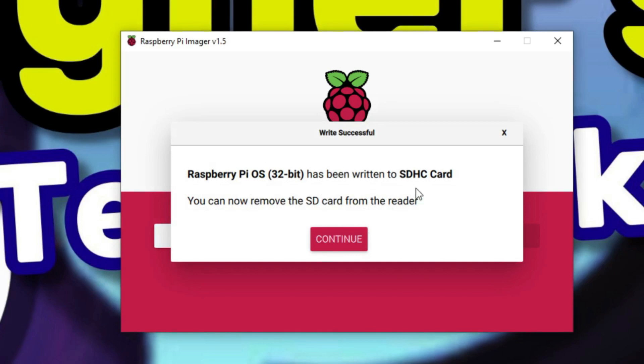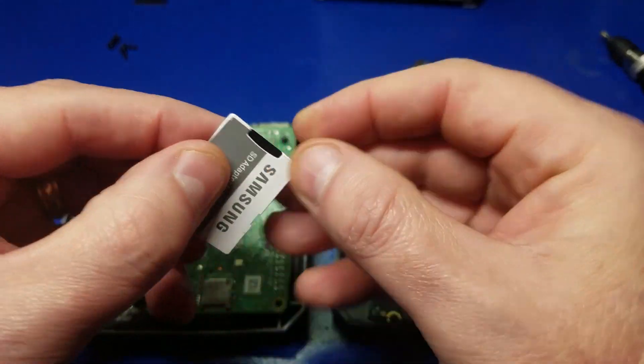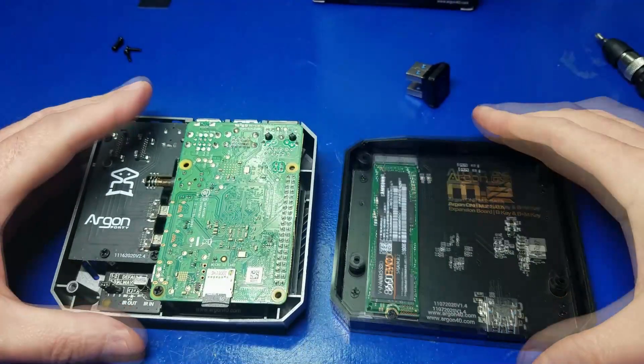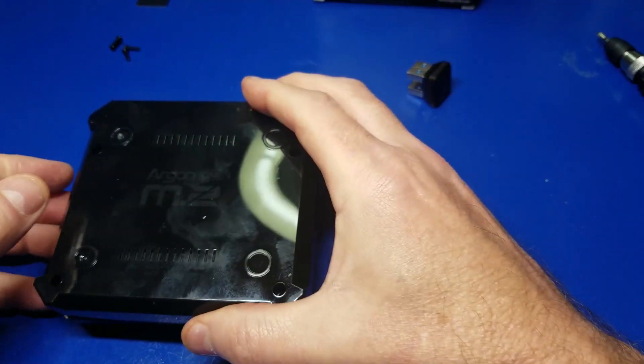Once complete, click the continue button and close out of the Raspberry Pi Imager. I'm going to start out with a fresh copy of Pi OS on the microSD, because we're going to use that to boot for the first time, and then we'll set up the SSD.